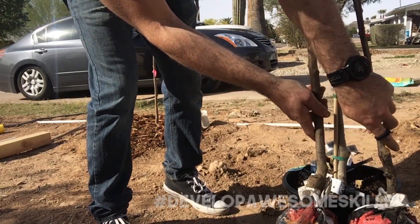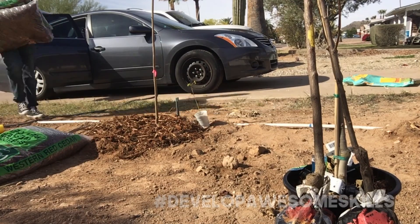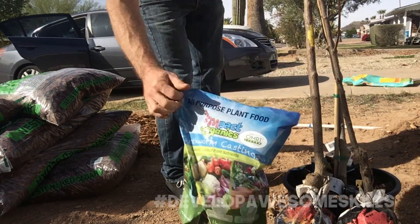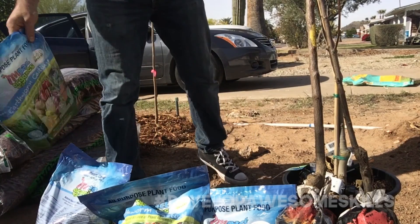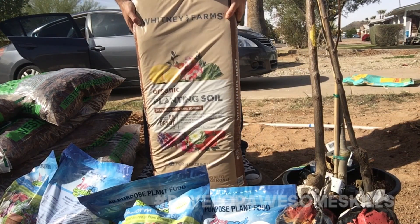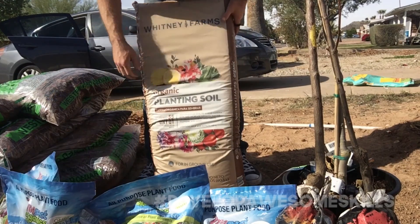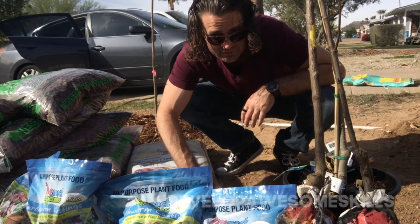I got these earthworm castings from Costco — we'll see how they do. Got a whole bunch of them and big bags of organic soil from Costco. These worm castings are from Costco, the bare root trees are from Costco, and this fig tree is from Home Depot. I'm just getting ready for planting season — getting more than I need. My car is kind of like a clown car, check it out.